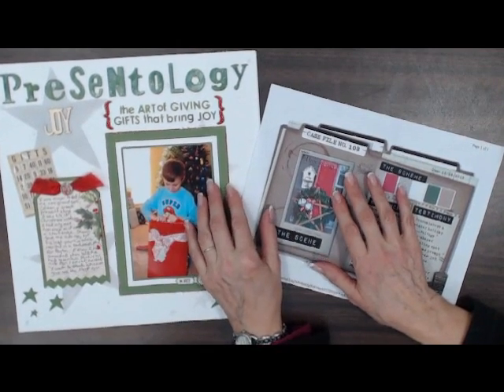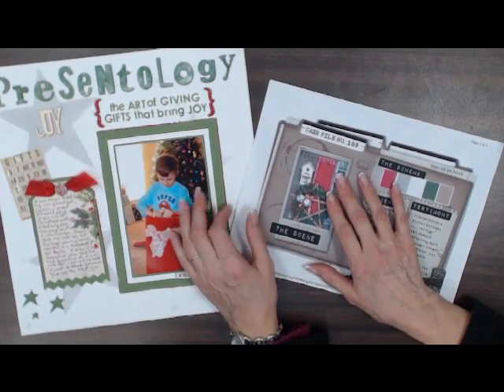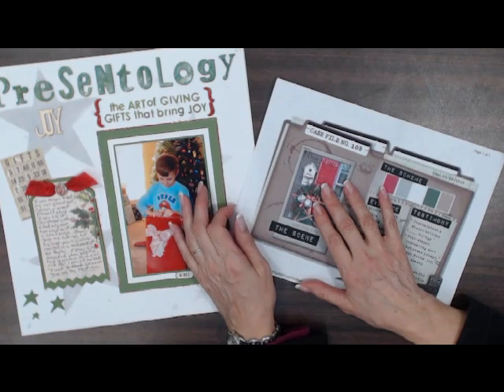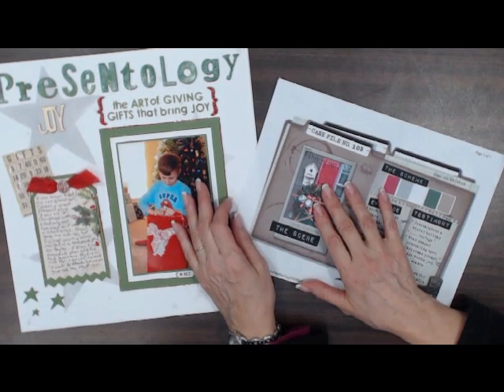Hi all, it's Debbie from Scrapbooks Plus in Chantilly, Virginia. I have two teachers here today that want to explain some of their classes that are coming up this week.